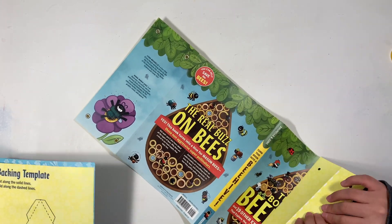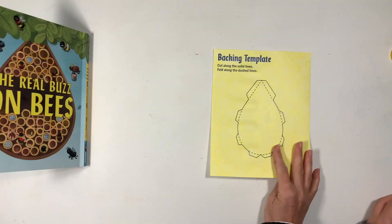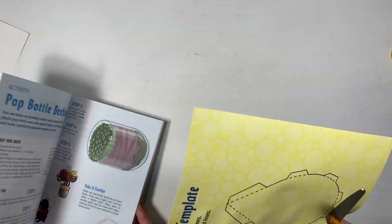You can find more information about this project and the rest of our unit on the blog post that accompanies this video. That link is down in the description box below. So we're going to cut out this backing template and that's going to be the back of the beehive.